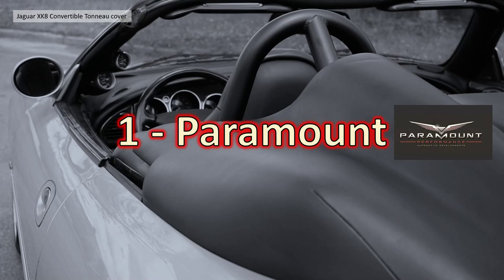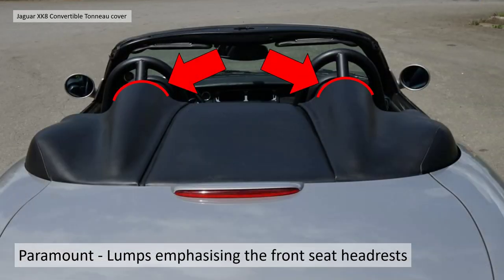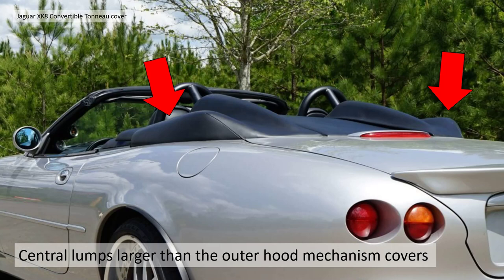The first style, which we're calling the Paramount for the purpose of this video, is basically a black fabric covered tonneau cover. I don't believe it's available any longer — it's in the secondhand market now. The Paramount style has lumps emphasizing the front seat headdress, so the tonneau cover itself has four lumps — those side lumps and two enlarged lumps that sculpt along with the front seats.